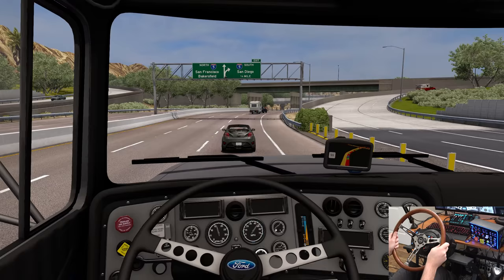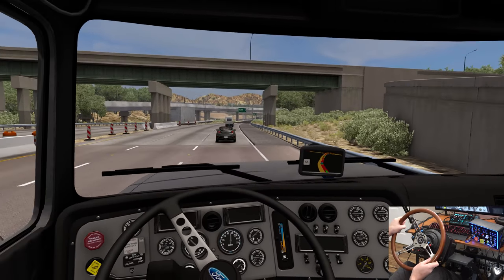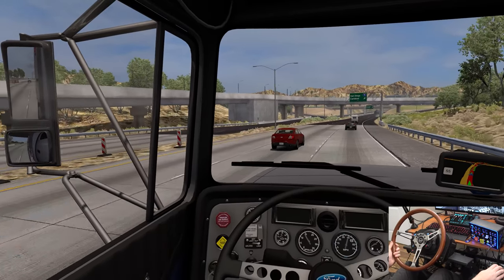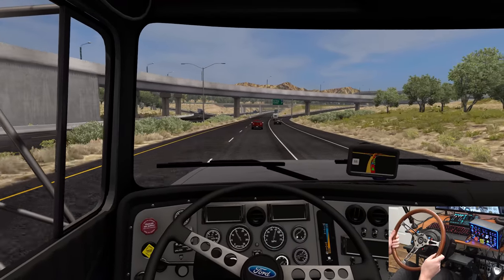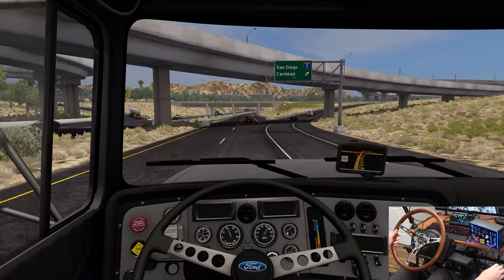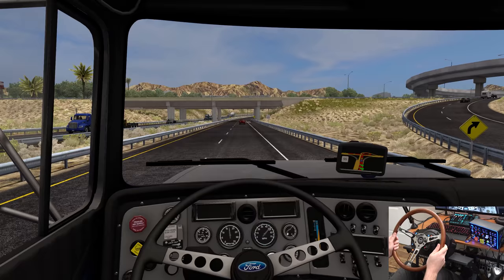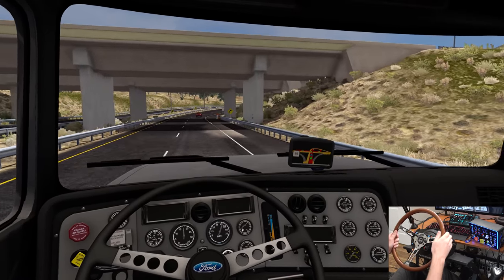Someone just cut us off and then hit the brakes right after — that was a little realistic. We can get over here in this lane because I think we're supposed to be in this one. This road is a little interesting — I'm going to drop down into a gear and go around the roundabout here.